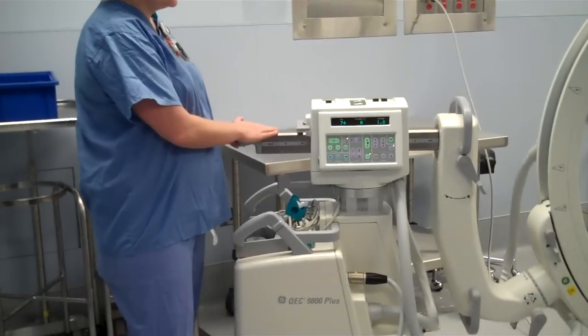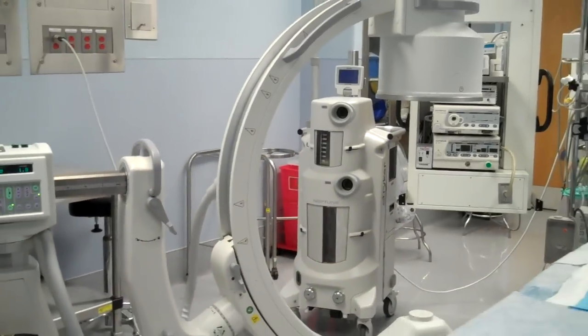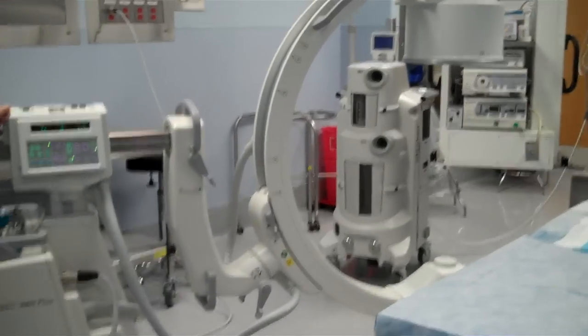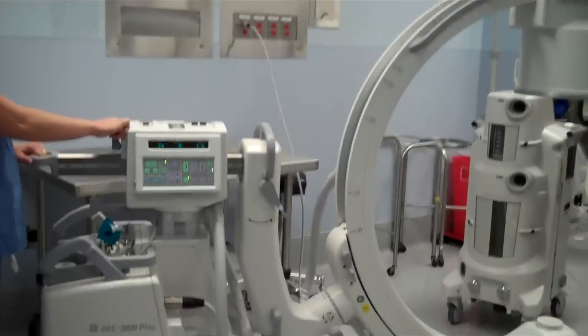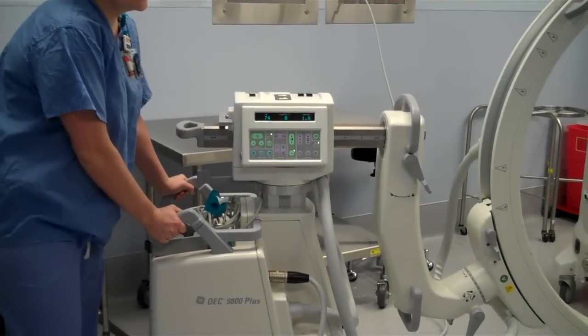This lock right here is the in-out lock. It allows you to move closer and further. It gives you about a 10 to 12 inch range. This is a nice lock because you can get closer or center on the anatomy that you want without moving the entire heavy base, because it's very hard to move.